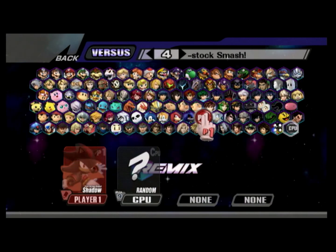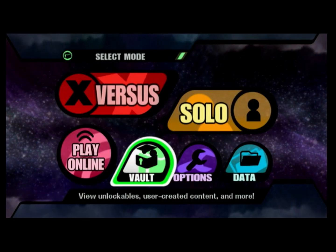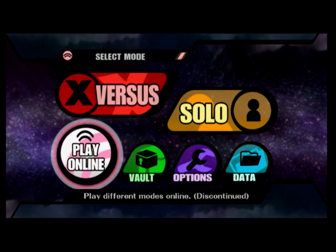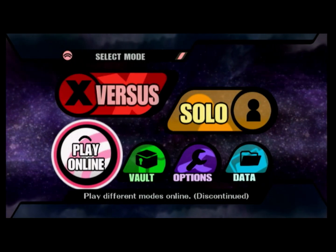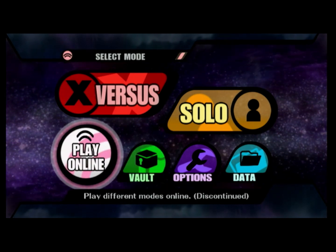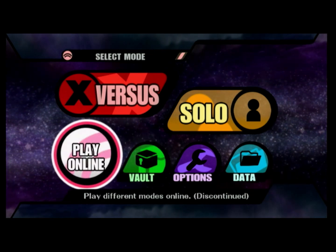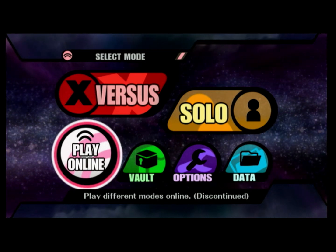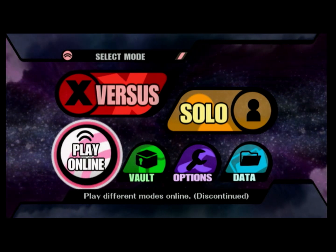That was Smash Bros. Project Remix. If you did everything correctly, you should see what I'm seeing. Just don't go to solo mode, don't go to subspace, because subspace doesn't work. Online is sadly discontinued, though there might be a group of people working on it — including me, possibly. That was Project Remix. Hope you enjoyed the video and the tutorial, hope you found it helpful. If you need help, go to the Discord. Enjoy.